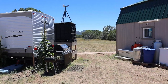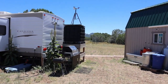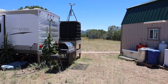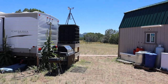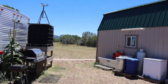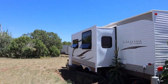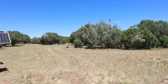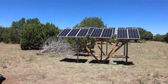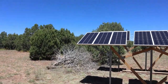Welcome back to Easy Off Grid. It is Friday, August 7th, just after 12:36 p.m. — so just afternoon. Today is my oldest son's birthday, he turns 20. Happy birthday, son! I got the solar all installed, let me show you what I did.